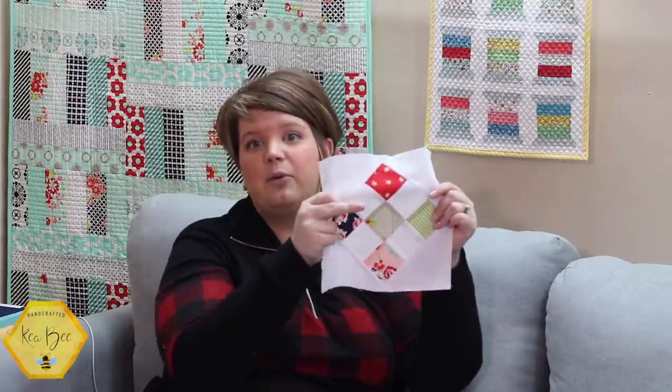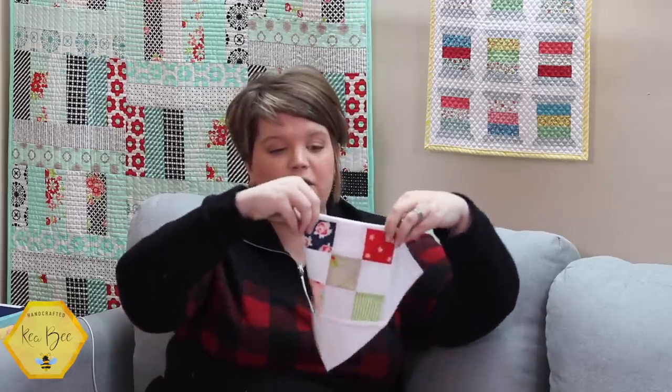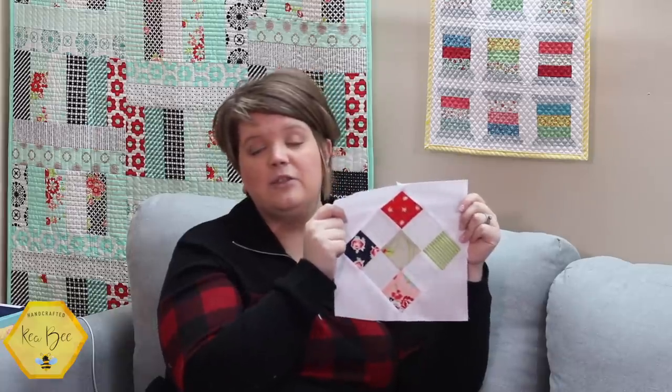Hello, and what a great day to sew something wonderful! I'm Kia with Kia B, and I'm so excited to be back in the studio with you today. I have a really fun and easy quilting tutorial planned. I struggled for a really long time with how to put a quilt block on point, and that's exactly what I'm going to show you today — how to make a simple nine patch and turn the block on point with a background fabric. I'll also give you some other resources you can find online.